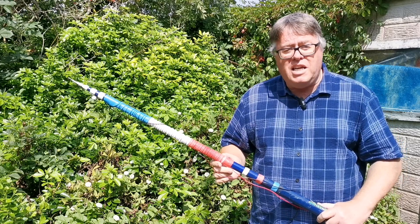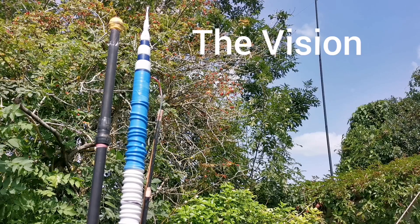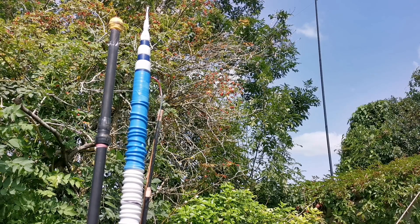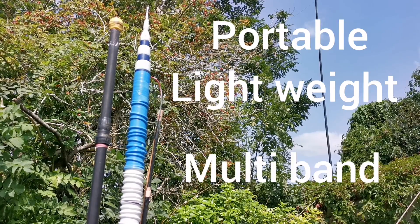Hi, I'm Enthusiastic Steve and this is the Apollo Antenna. The vision behind this design was: one, build a portable, lightweight, easily deployable, vertical, multiband antenna.